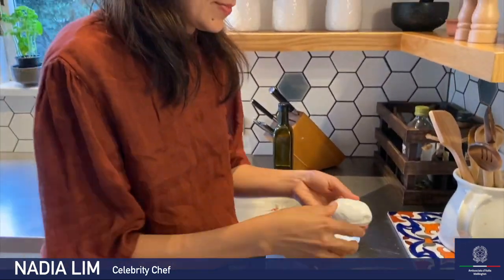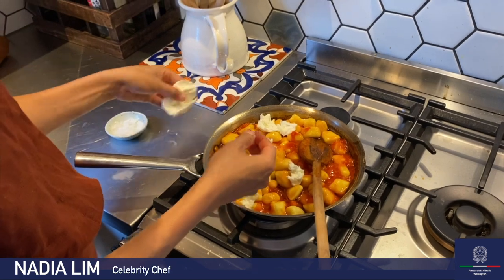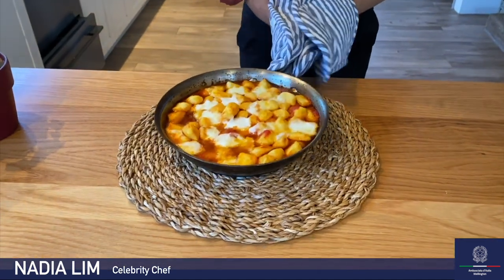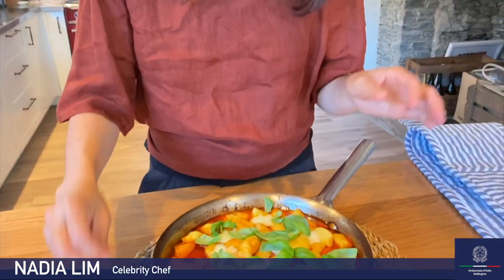And now for some mozzarella. Ideally use fresh mozzarella — the balls — however if you can't get hold of it, it's okay to use the grated stuff. Tear it on top. If you had some parmesan — parmigiano reggiano — you could add some of that on top. I thought I had some, but he ate it all, so I don't have any parmesan left. Now we just grill it until the mozzarella is nice and golden and bubbly. Finally, all you need is some basilico — some fresh basil — just put that on top and you're done.